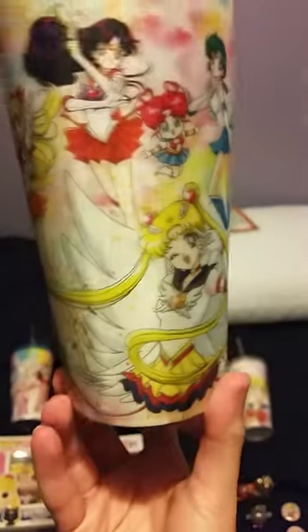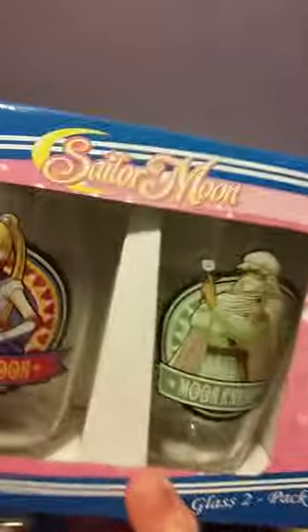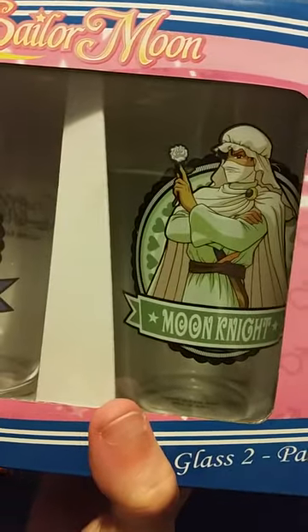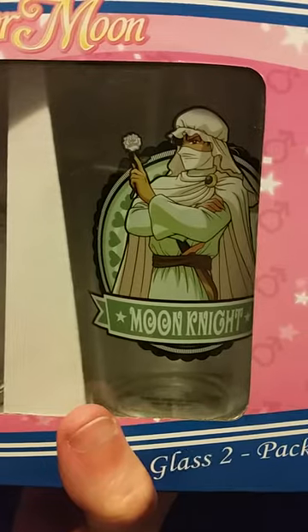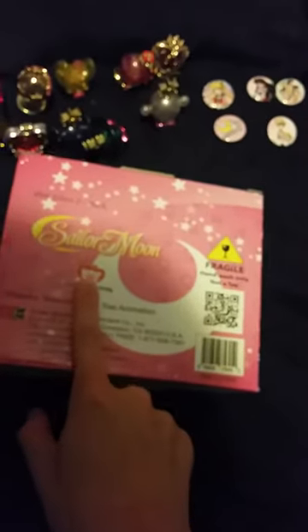I have the Sailor Moon Stars Cup from Spencer's, also from Great Eastern and Toei Animation. This is a double pint set from Toei Animation. It has Sailor Moon and Moonlight Night — they kind of screwed up the name, calling him Moon Knight instead of Moonlight Knight, but I wanted it anyway. I got this off Amazon, and it is official — Toei stickers right there.